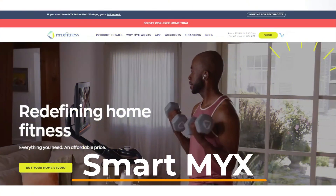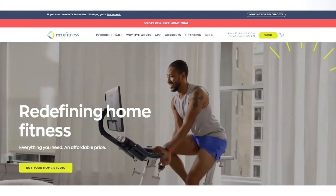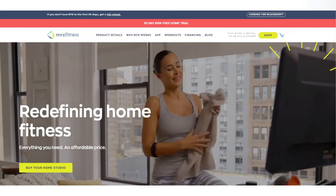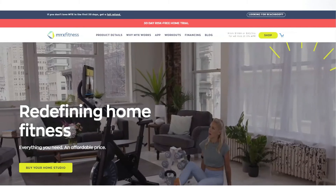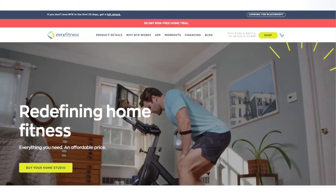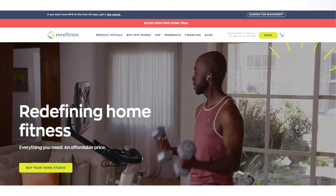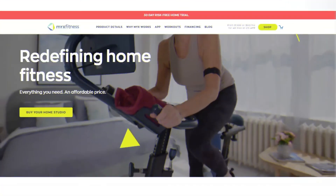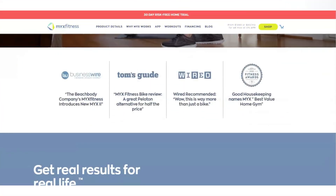Smart Mix. When you access the Mix Fitness app, you get a chance to come up with a customized plan through the Smart Mix feature. You can achieve this by submitting useful information regarding your workout goals, as well as how long you prefer training. Once you do this, Mix will come up with a customized playlist of your workouts and even recommend a sequence to support you during your fitness journey. For instance, you may get a workout sequence such as strength, cardio, cross-training, and recovery.